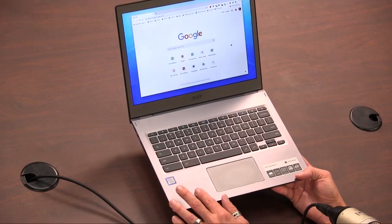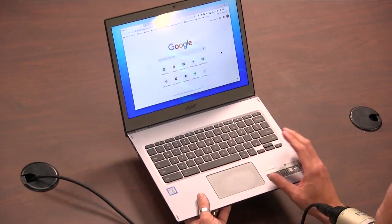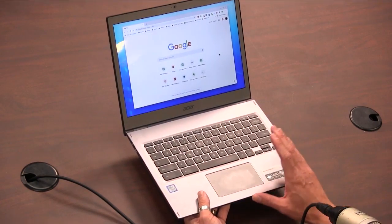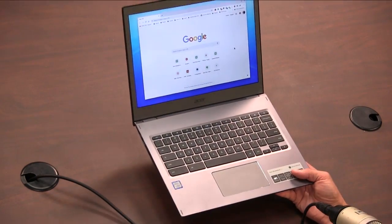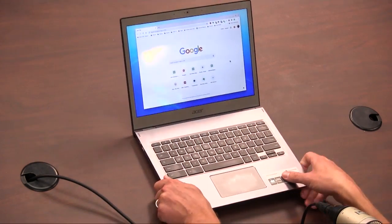This also supports 802.11 AC Wi-Fi and Bluetooth 4.2. It has a 54-watt, 4670 milliamp-hour battery, which I personally found very reliable between charges. They rate it up to 10 hours per charge, and I would say that's pretty accurate depending on how deeply you're using it.